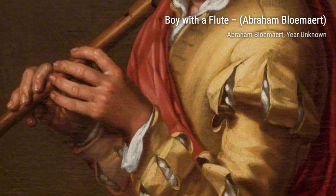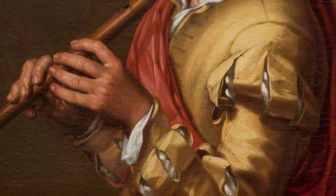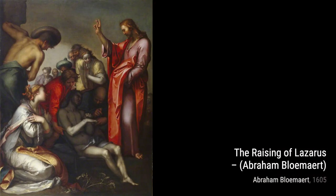And that concludes our exploration of Abraham Blomart's artworks. Each painting showcases his unique style and ability to capture different subjects with great detail and emotion.